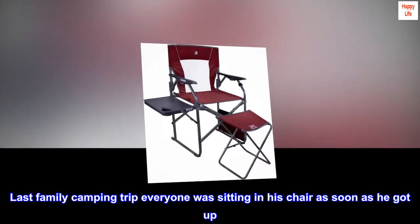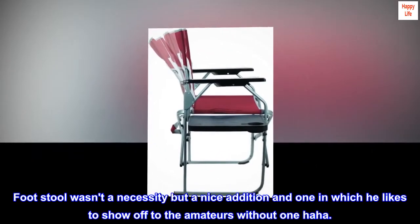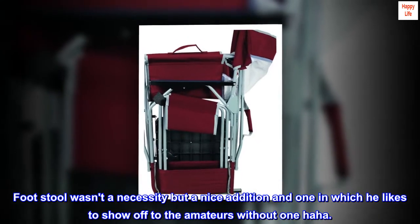Last family camping trip, everyone was sitting in his chair as soon as he got up. The footstool wasn't a necessity but a nice addition, and one in which he likes to show off to the amateurs without one, haha.